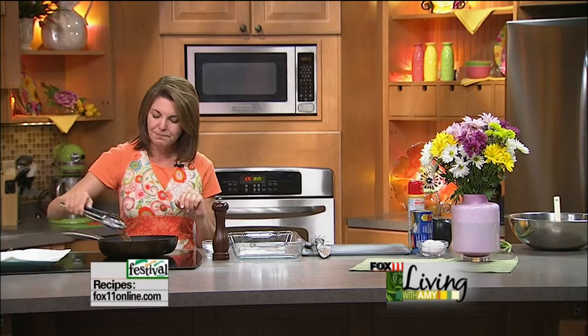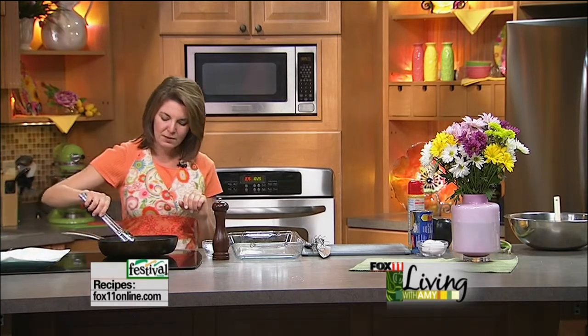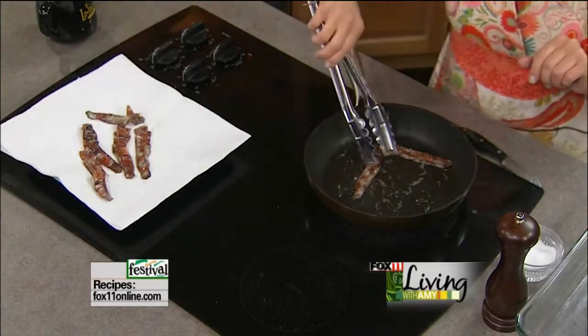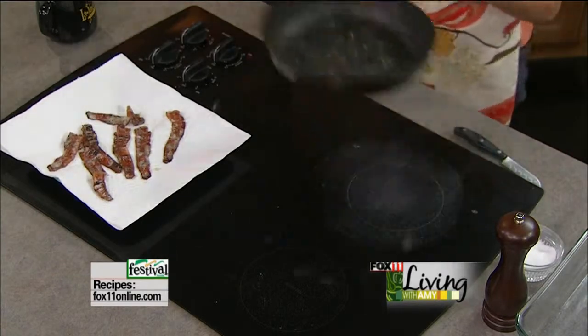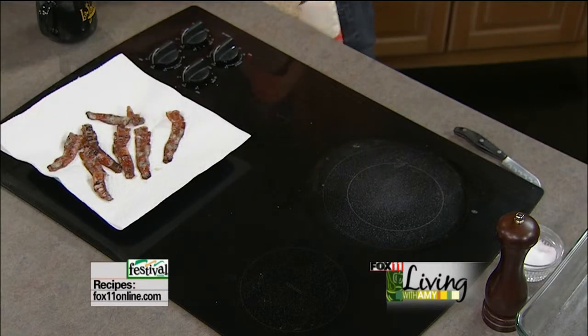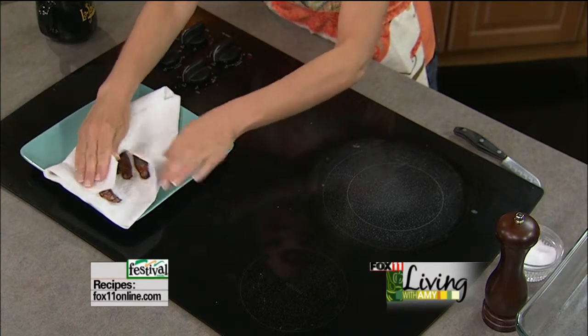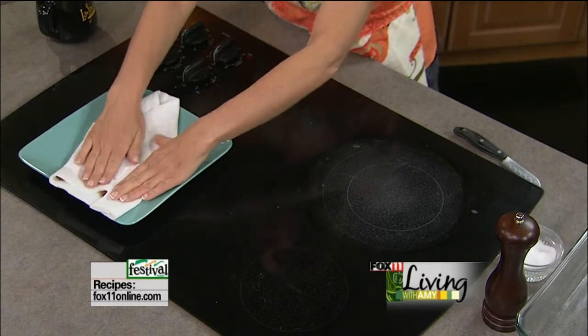I've cooked up some bacon — about six to eight strips — and I'm just going to get it out of the pan and let it cool a little bit, using a paper towel to get up some of that grease. If you don't do bacon, you could certainly do ham. You could also do cooked and crumbled sausage.